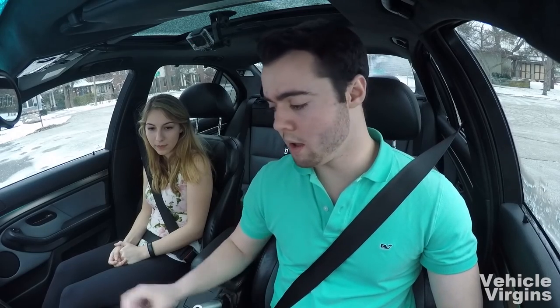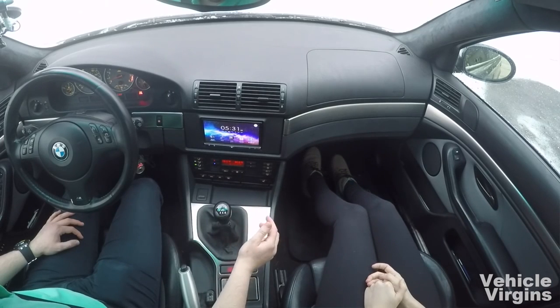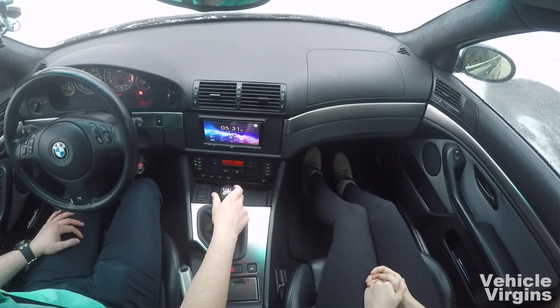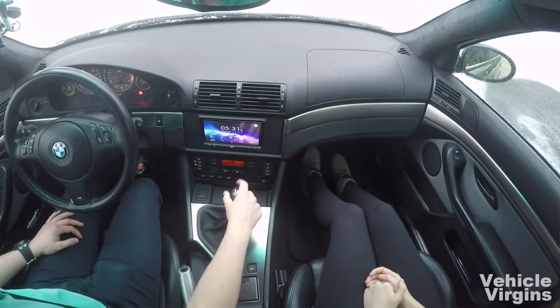Going through the gears: when you can wiggle the gear lever back and forth, that's neutral. With the clutch in, push it up — that's first; directly back is second; up and slightly to the right is third, fourth, fifth, sixth. Run through that a few times going up and down.